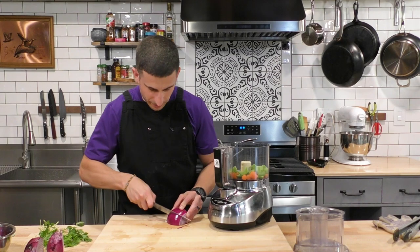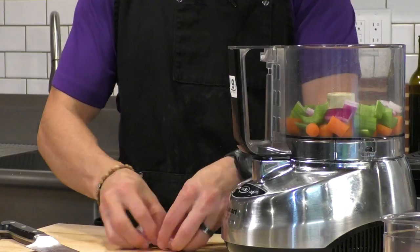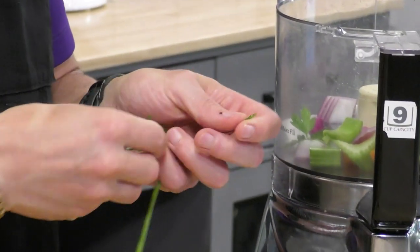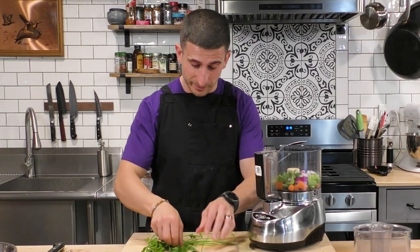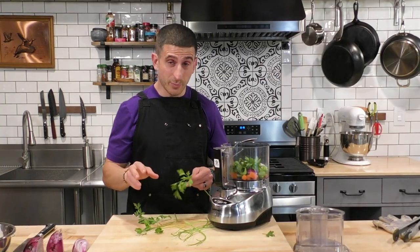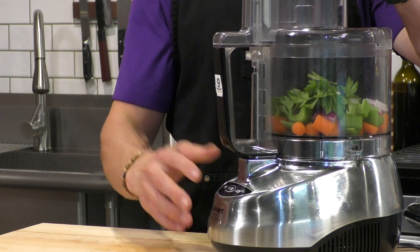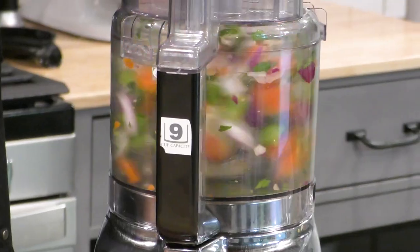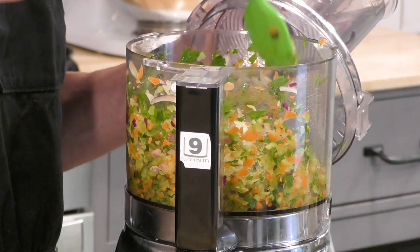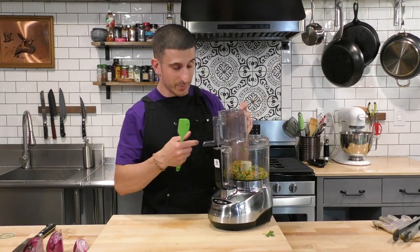Actually this onion is really big so I'm probably only going to put an eighth of it in, and I'll cut that up into smaller pieces to help the food processor. We're also going to add a little bit of parsley — but I'm pulling the leaves off because I really don't like parsley stems in anything. I'll take a couple of sprigs and throw the leaves in. Now we'll put the lid on and give this a pulse, using a silicone spatula halfway through to push everything back down.